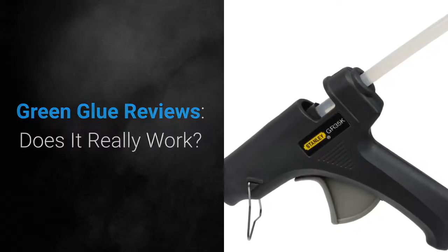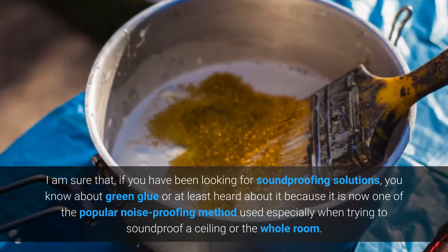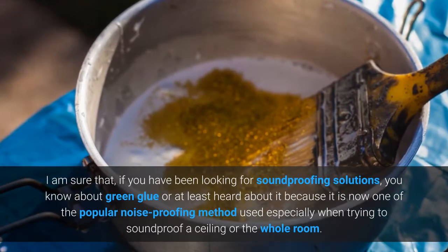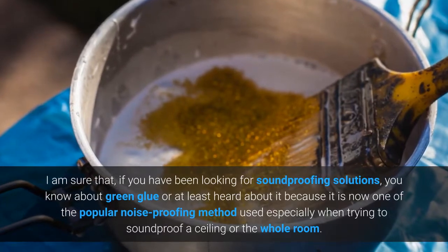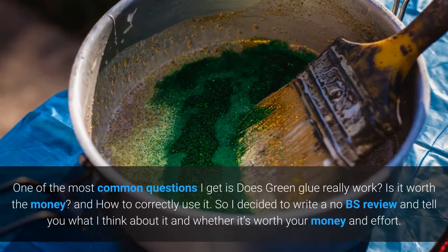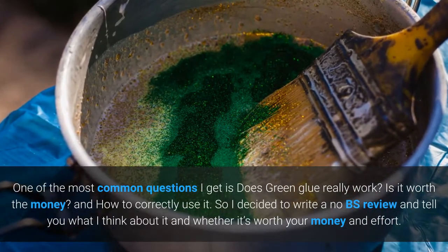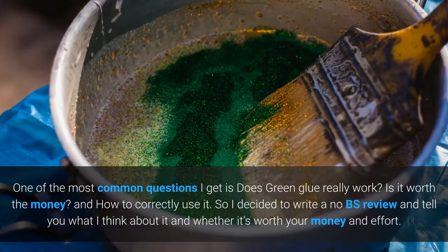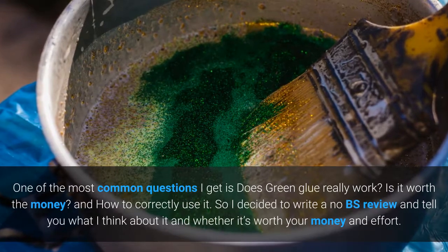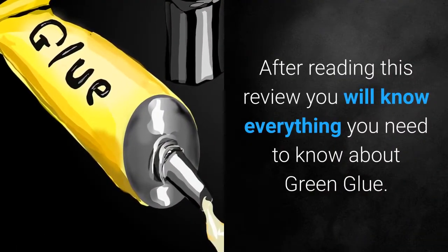Green glue reviews — does it really work? I am sure that if you have been looking for soundproofing solutions, you know about green glue or at least heard about it, because it is now one of the popular noise proofing methods used, especially when trying to soundproof a ceiling or a whole room. One of the most common questions I get is: does green glue really work? Is it worth the money, and how do you correctly use it? So I decided to write a no-BS review and tell you what I think about it and whether it's worth your money and effort. After reading this review you will know everything you need to know about green glue.